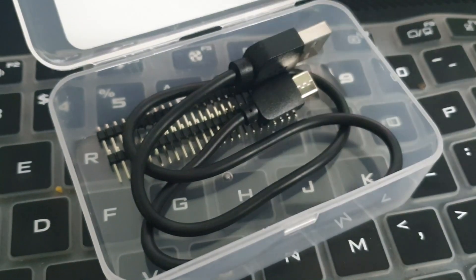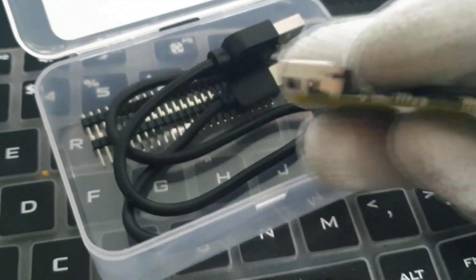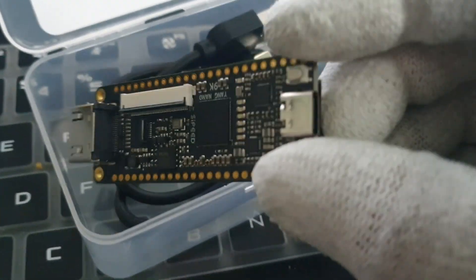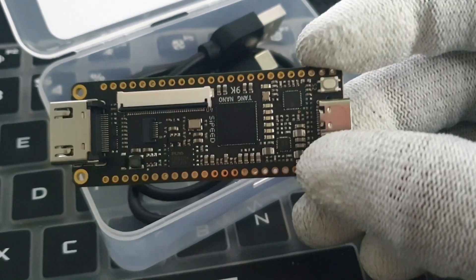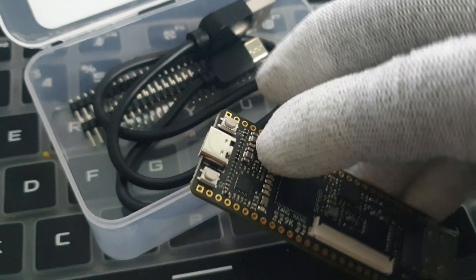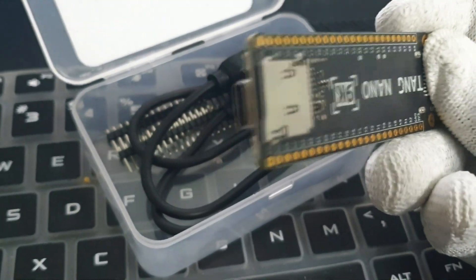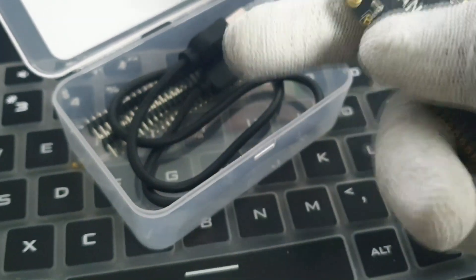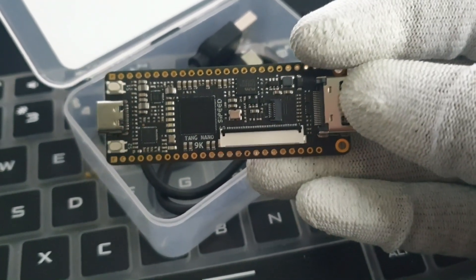It's just a USB cable, some header pins, and this is the board itself. This is a USB-C port here and you just need a USB Type-C cable to program this device. In the center you have the USB and on the right this is the full-size HDMI. On the back side you have the SD card and a huge logo that says Tang 9K.